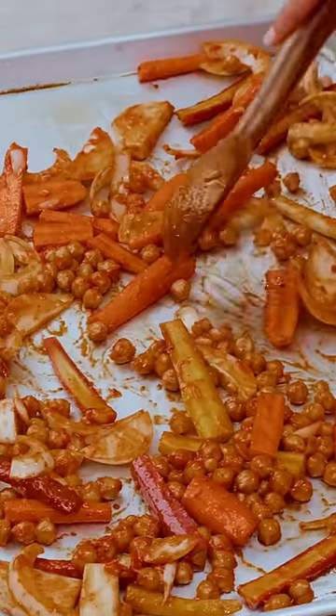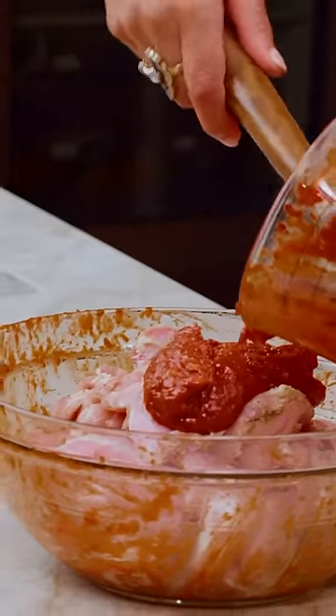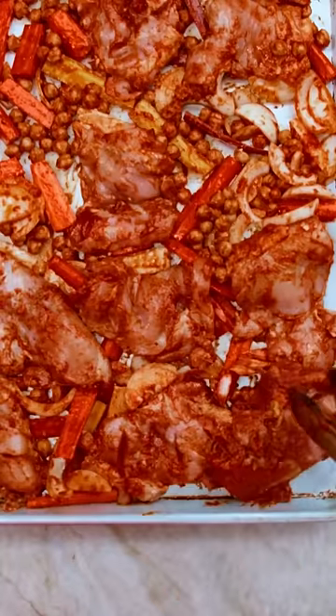Grab the largest sheet pan you have. Chicken's about to get a makeover. The rest of the tomatoey goodness. Nestle your chicken in. Going in the oven for about 25 to 30 minutes.